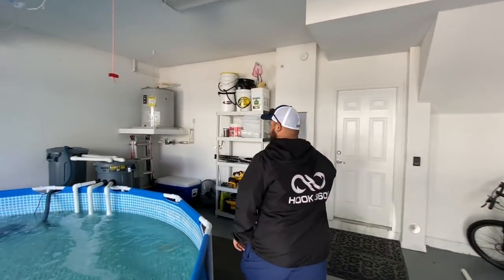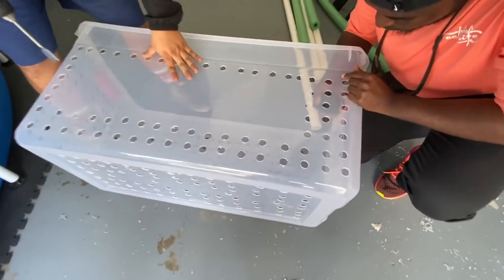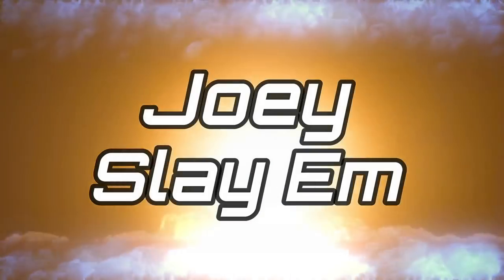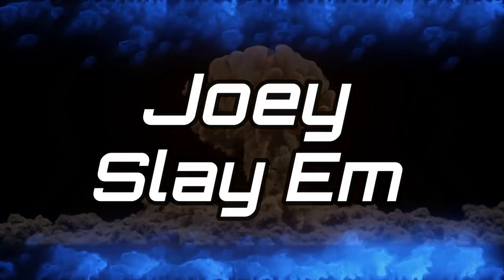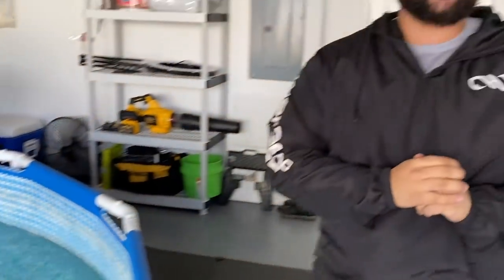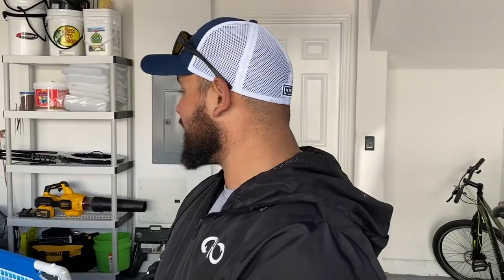What's up slayers, we're back with another slay venture and today is the day we finally accomplish what I've been trying to do for my pond — upgrade the filtration. The pond is nice and crystal clear, everyone's doing great and growing up to be the best version of themselves.